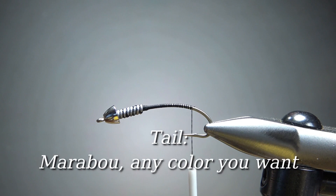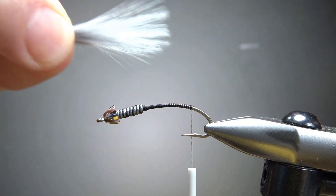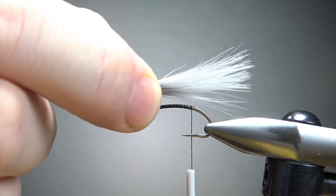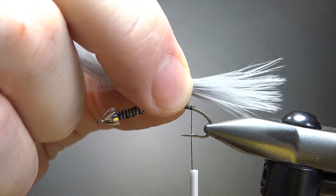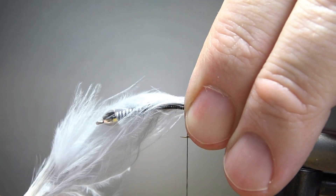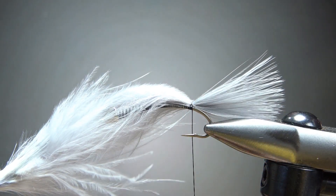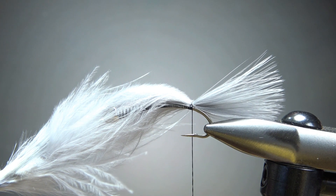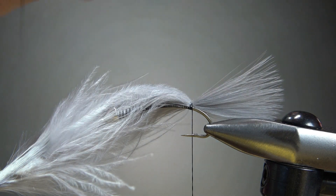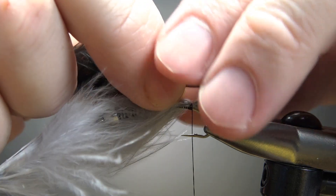Now for the tail — marabou, just three tufts of marabou. The original was yellow, black, yellow, but I thought that's a little bit bright for what I want to do, so I'm going to do gray, black, gray. Still three tufts and not a significant tail. This is probably the hardest part of the fly — getting three tufts of marabou caught in without them going all over the place. There's the first tuft, caught in with two wraps. If you cheat at all, make the middle black one just a little bit thinner — less material than the grays — because the black will overpower it if you let it.